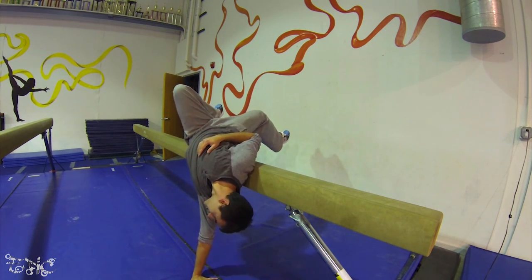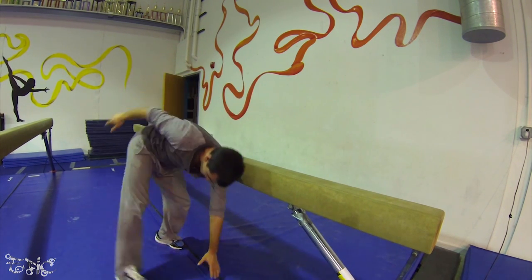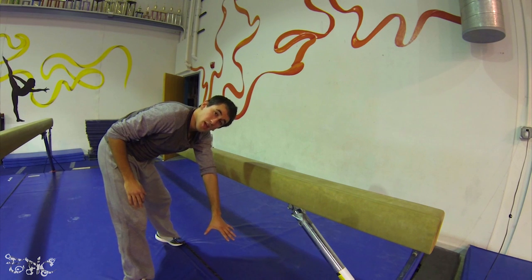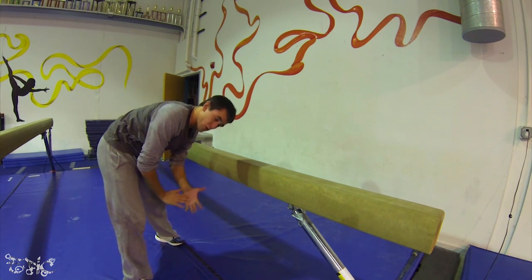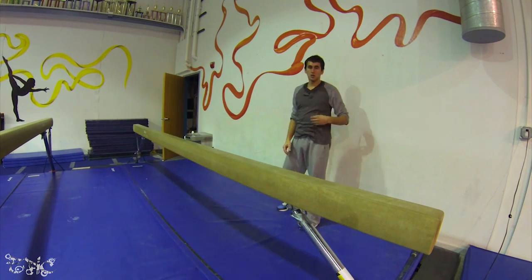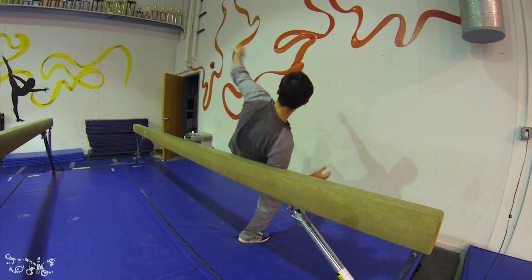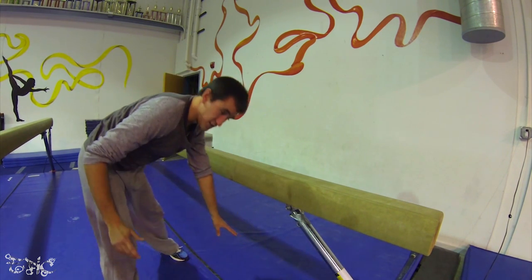When you plant that hand, keep it planted there. Make sure that when you're coming out, you swing your legs coming into a stand. If you bend that arm, if you let the arm collapse, you're going to go straight down to your face and that's just not going to be fun. So when you plant that hand, plant it firmly and support yourself and keep that hand planted until those feet come.